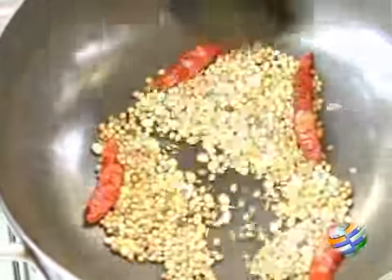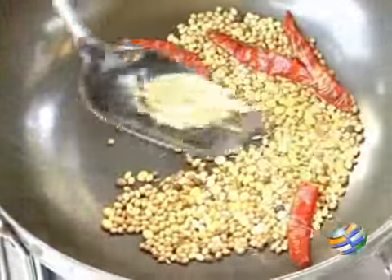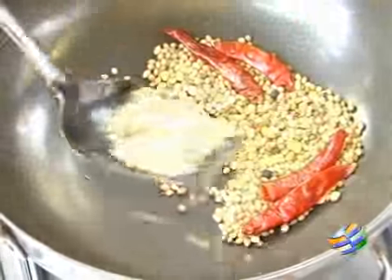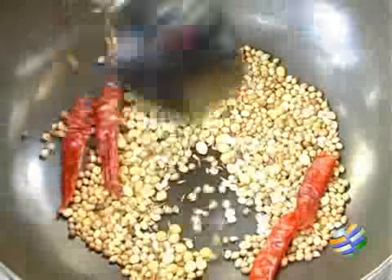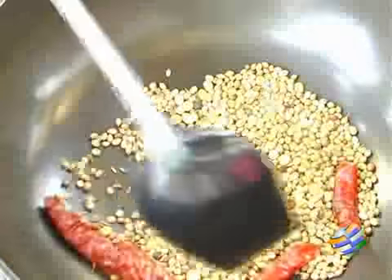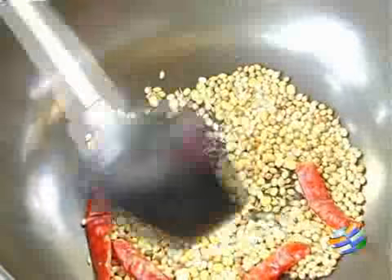Now you can see that the masala is done — it's changed colour and gives a nice aroma. Now what we have to do is cool this before we grind it into a paste. We need to grind this along with the coconut. I will be using about 1 tablespoon of fresh grated coconut.